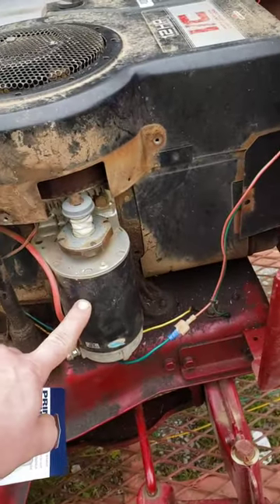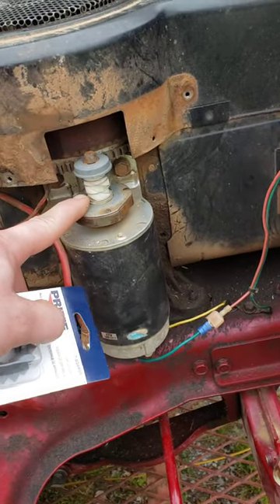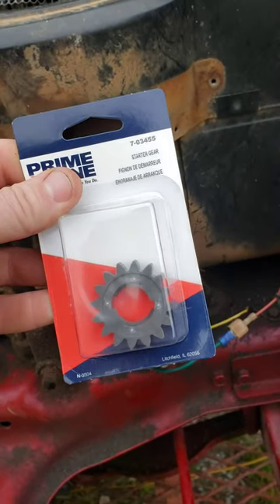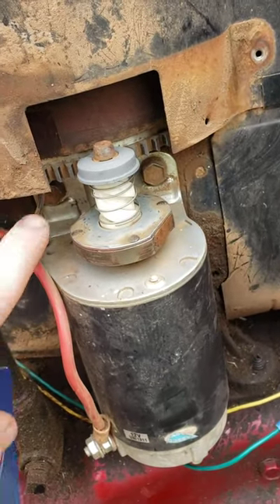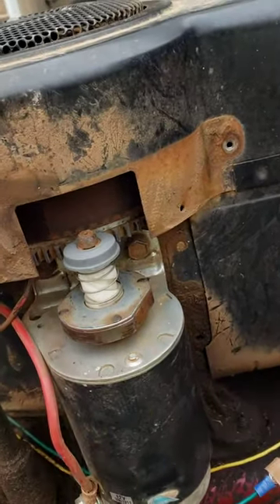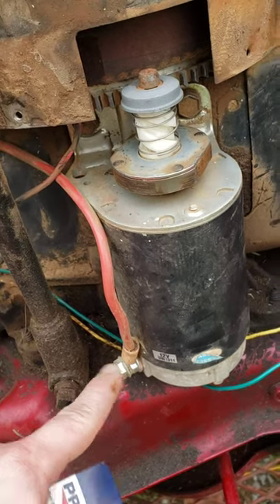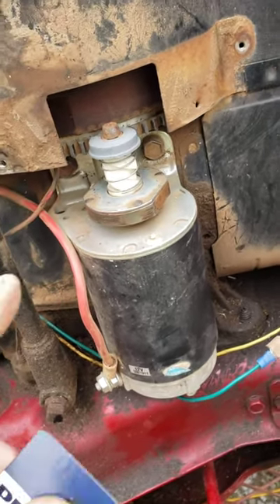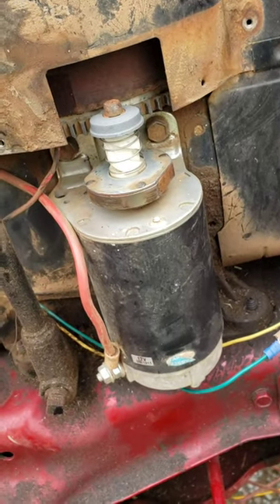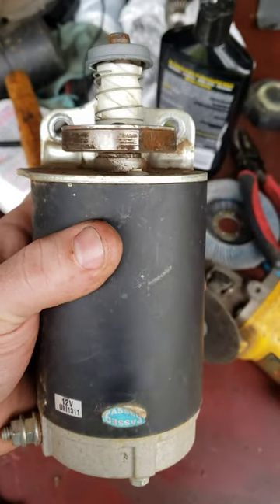A lot cheaper than getting a new starter. So for those of you that don't know, here's the starter itself — the little plastic gear goes here and that is what's broken off. You can get these at Advanced Auto Parts for like $4.99. There are two bolts you have to undo and then the power wire that comes from the battery. Make sure you have the key off while you're doing this or it will be live. I'm going to take these bolts loose and show you how to get the retaining clip off and put the new gear on.